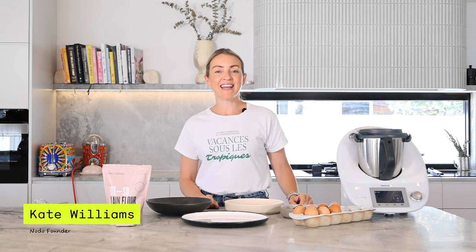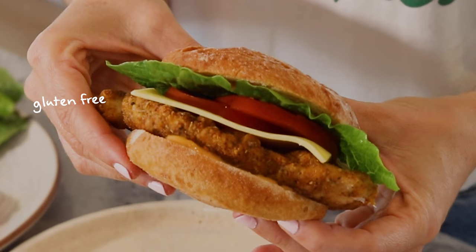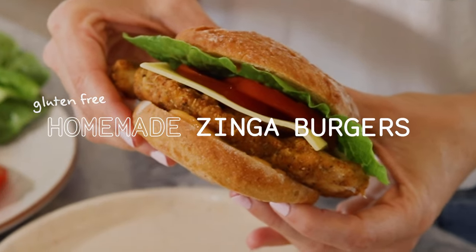Hey everyone, welcome back to my kitchen. I'm Kate, founder of Noto, and today we are making homemade Zinger burgers. Now usually I avoid making recipes with a long list of ingredients, but I promise you, like everything we make in the Noto at Home kitchen, this recipe is so easy. So let's get cooking.